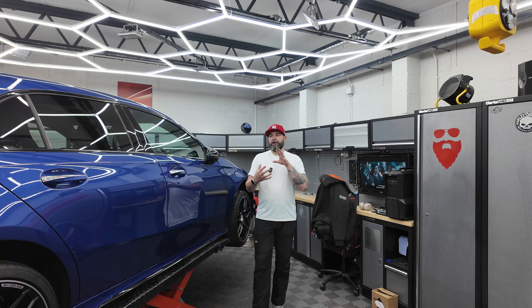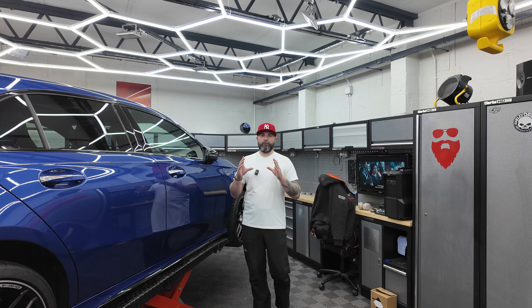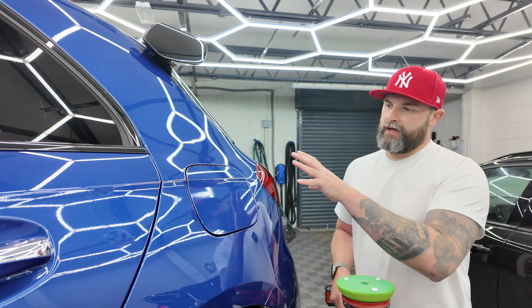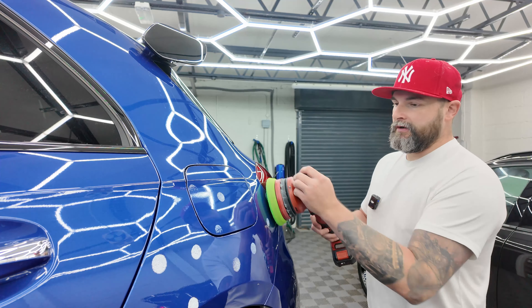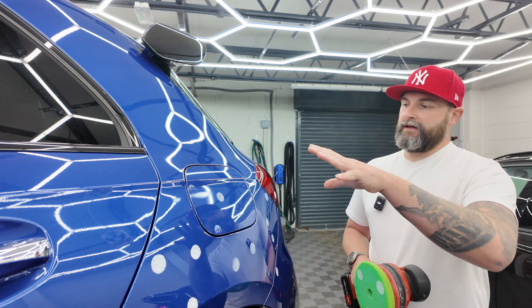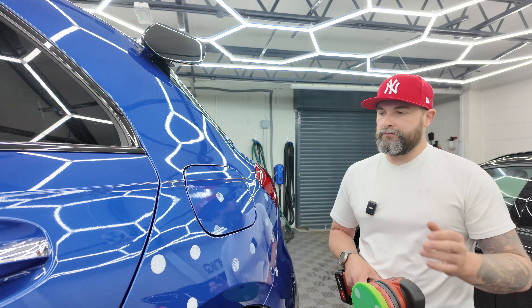So we need to work out the best polish and pad combo to cut through any of the wash marin that might be there, any light scratches, but also refine that back at the same time. We're going to work on one panel straight from start to finish, and it'll give you an idea exactly of the polishing process. We want to work on a section roughly six times the size of our polishing pad, and basically just spread the polish on, working to the body line. We're looking for nice, easy, steady passes with the polisher — not too much pressure. We're looking to let the polish and the pad do the work, refine back any issues, and polish it back to a beautifully glossy surface.